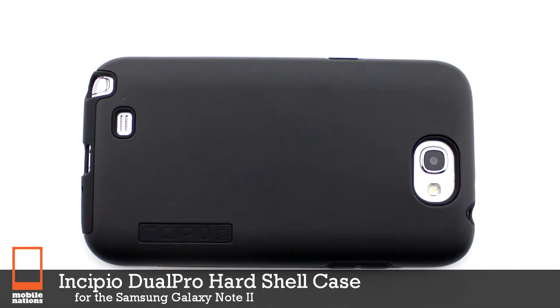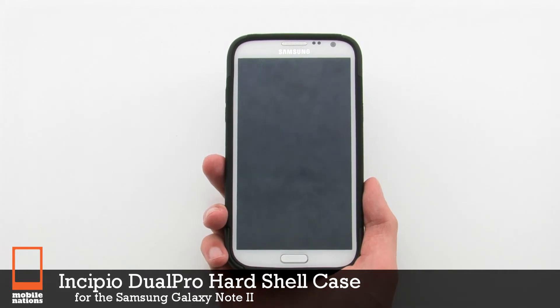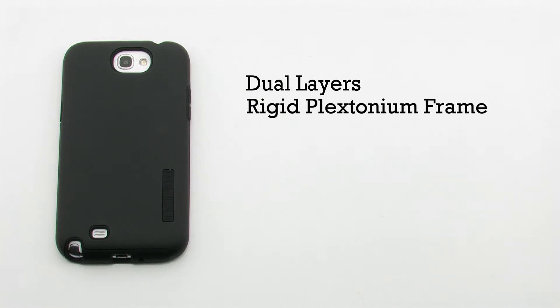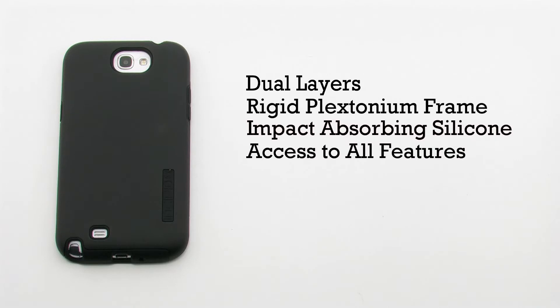The Incipio Dual Pro hardshell case for the Samsung Galaxy Note 2. The hardshell case features a dual-layer design with a plexetonium frame, an impact-absorbing silicone interior, and it provides access to all features on the device.